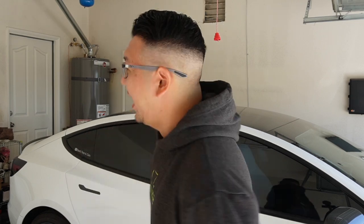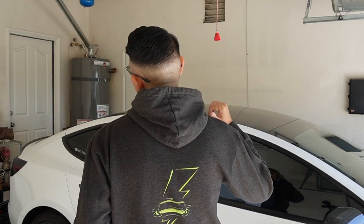Before we start, I just dropped new merch for Toys and Cars. You can check it out right below this video — like this new sweater with DTC lighting in the front and Tesla lighting in the back. This will be awesome gifts for yourself or your loved ones for this holiday season, so don't forget to check it out.